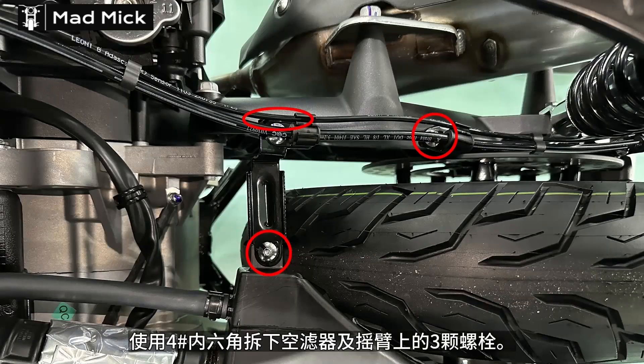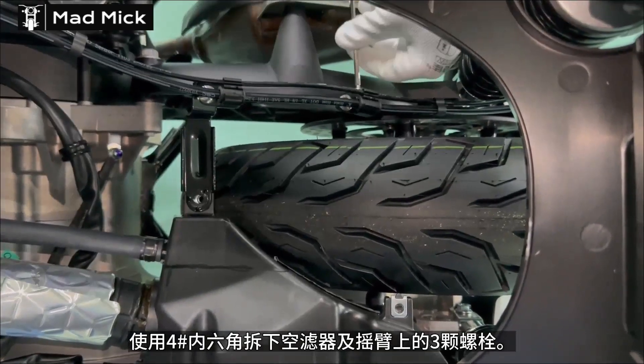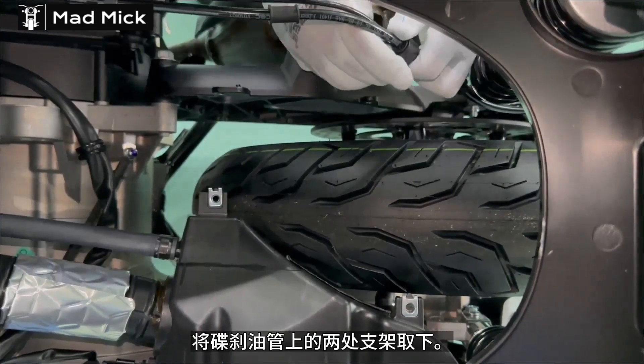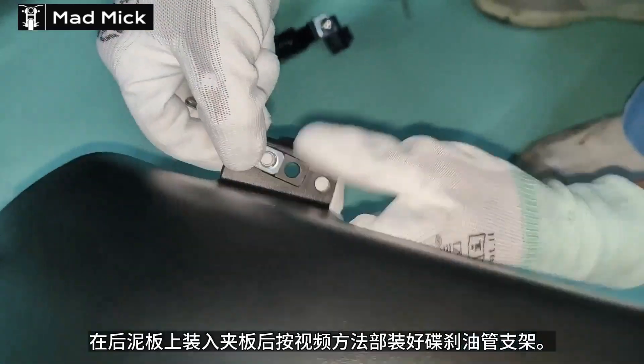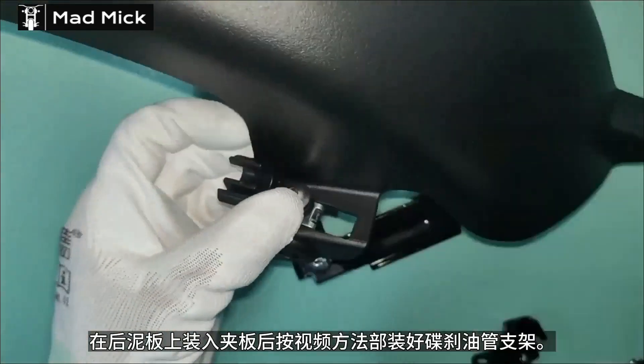ZT150踏板车系列车型安装后内泥板视频教程。准备工具：四号内六角。注意：视频为方便拍摄将置物箱拆除，实际安装不拆卸置物箱也可将后内泥板安装好。使用四号内六角拆下空滤器及摇臂上的三颗螺栓，将叠砂油管上的两处支架取下，在后泥板上装入加板，按视频方法装好叠砂油管支架。